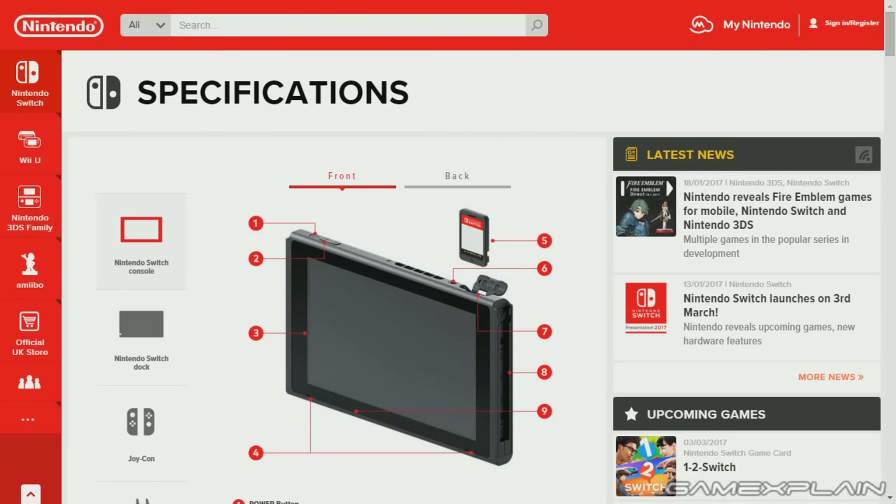Hey everyone! Derek here with something a little bit different than the usual update. Rather than just list off all the features with no visual aids or not showing off anything, I thought we'd do a little tour of the Nintendo UK website, which has listed specifications for the Nintendo Switch and all of its accessories.